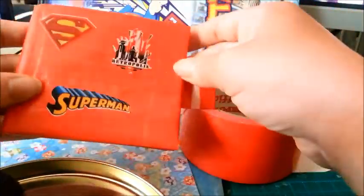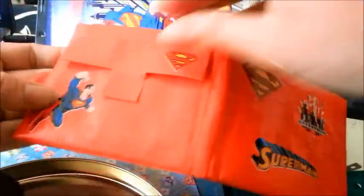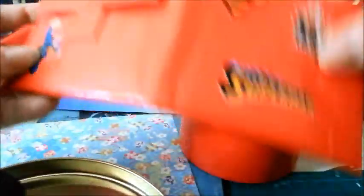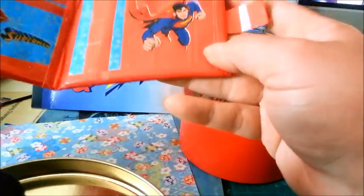This is my first-try wallet, and I think the idea — if I do it better, less stickers around — I try to do better. But even though it's a little thick, it's still not bad at all.